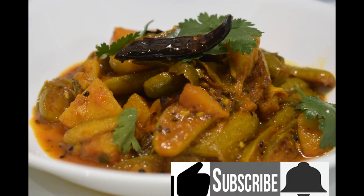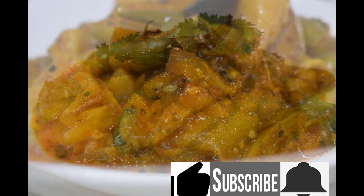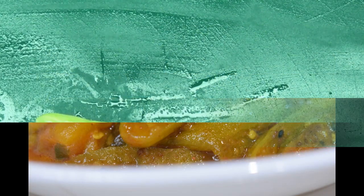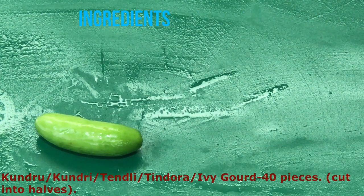If you like this recipe, then hit the like, subscribe and bell icons below so that I can share more of my recipes with you.